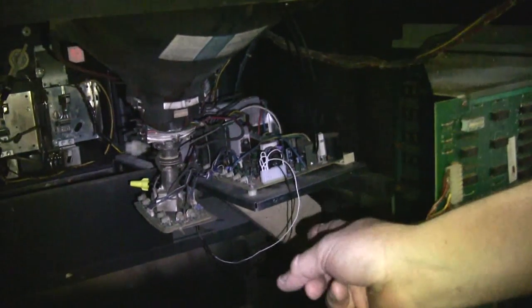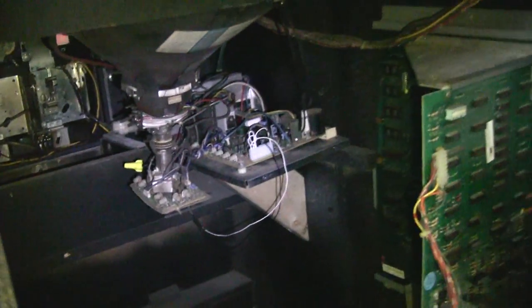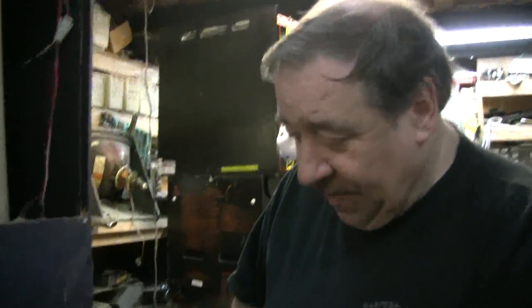That is a 7000 — a Wells Gardner. They seem to work the best with the black and white image that Space Invaders puts out. Very easy to wire in. You can get 7000 monitors out of all these garbage games nobody wants anymore — the $100 auction specials. So you buy the cabinet, rob the monitor as long as there's no burn-in, sell the cabinet or give it away, sell the logic board, and boom — you've brought another classic to life. Space Invaders is a lot more important than one of these fighting games like Bad Dudes.